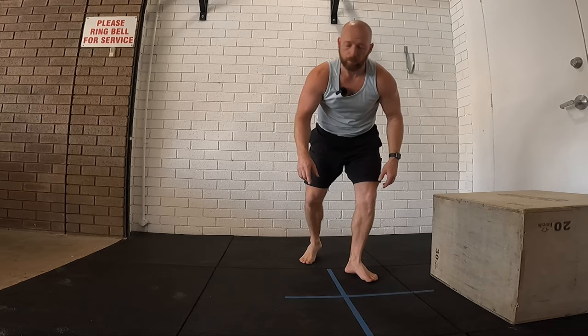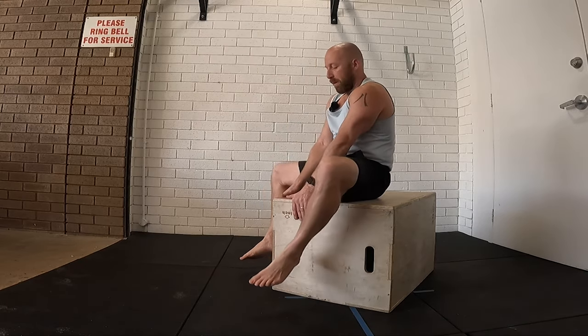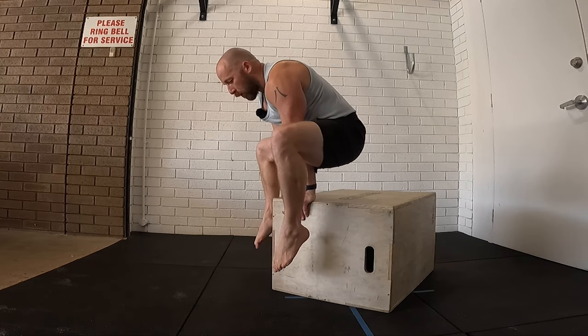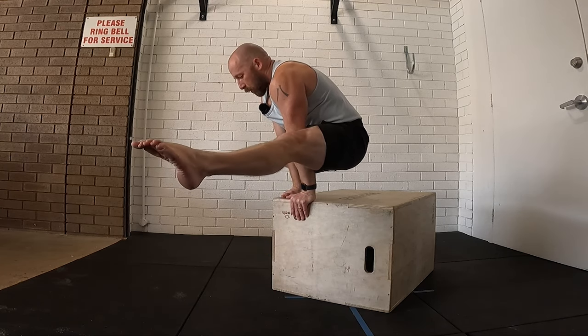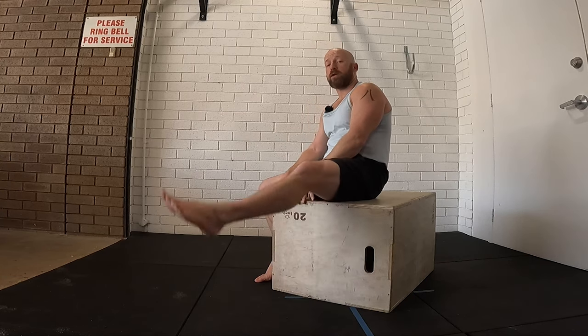We need to work those individually and break it down in lots of different ways. We need to have that strong straddle L-sit position. So grab yourselves a box, start in this position on the edge of something like this, bend the knees. Make sure you can do that. Once you can, start to straighten the legs — you'll know as my voice goes funny. I've still got some work to do in that straddle L-sit position, but I've got enough to get through into the stool-to.